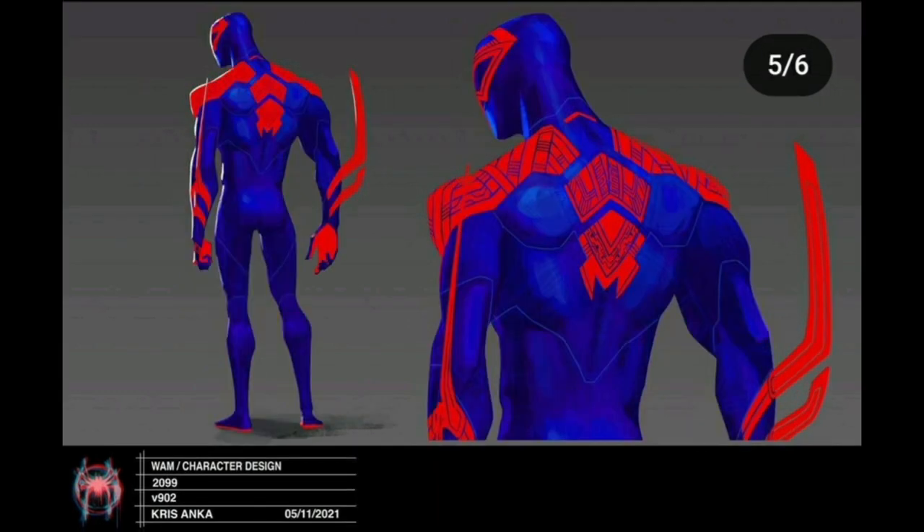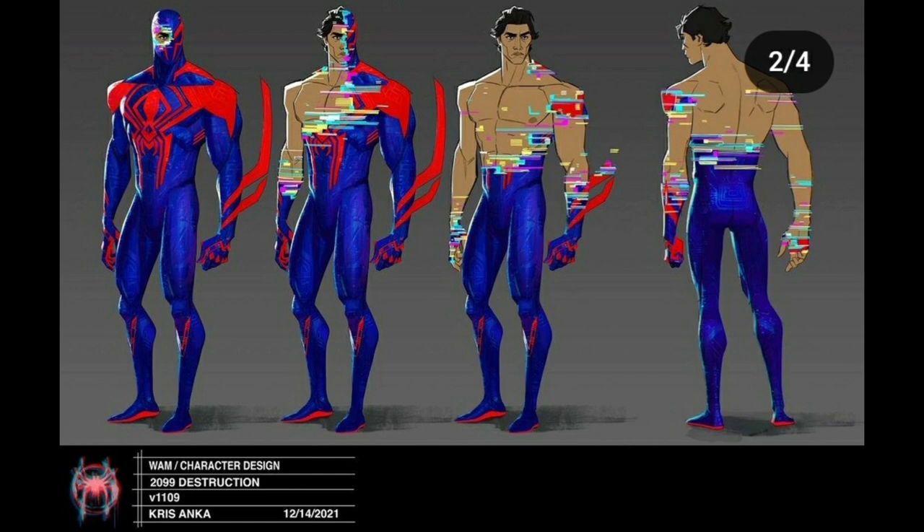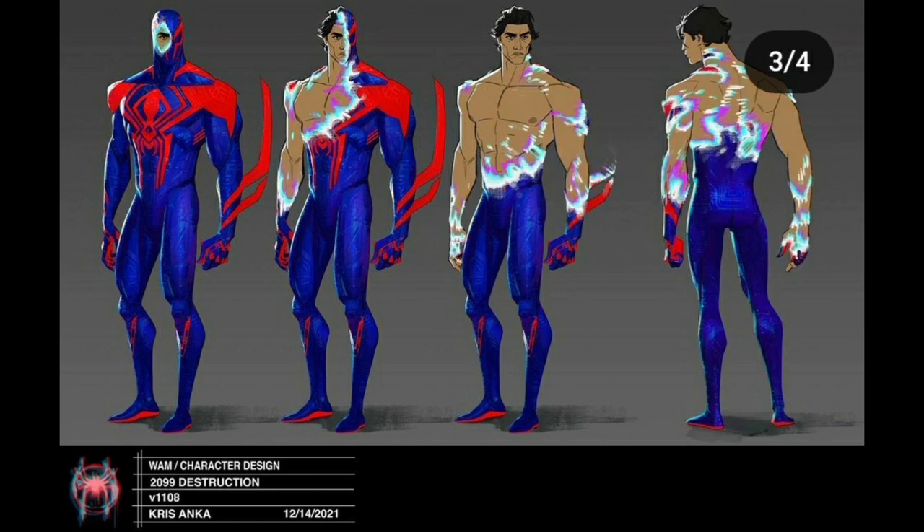We have some alternate designs for Miguel's suit. I like this one the most — it looks the coolest with the suit flowing away. There is a glitch variant here which I think would have been too much like the glitching from the first film — it would have looked like he was glitching out of reality — so I'm glad they didn't go with that one.